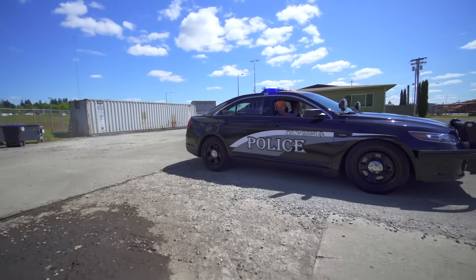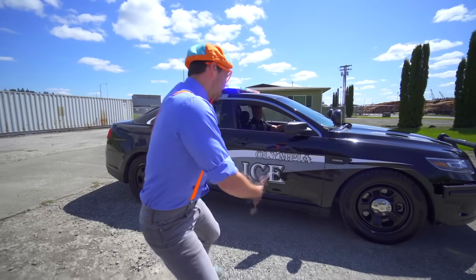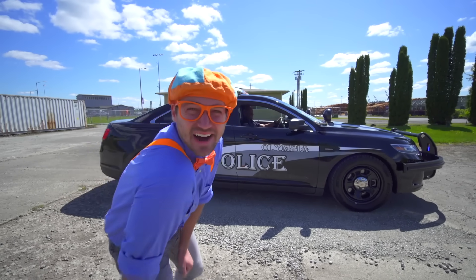Hey! Look at what I just rode up in! It's a police car! And today we are going to learn about police cars!